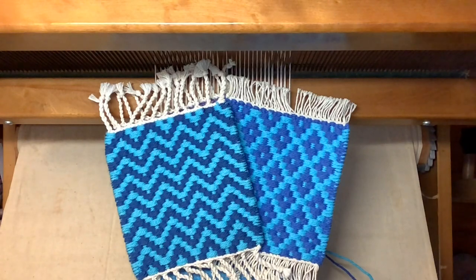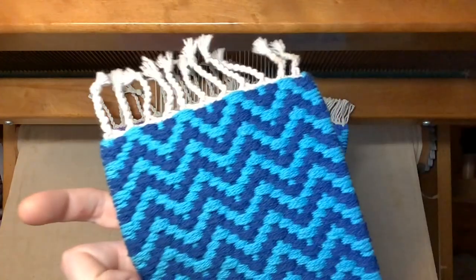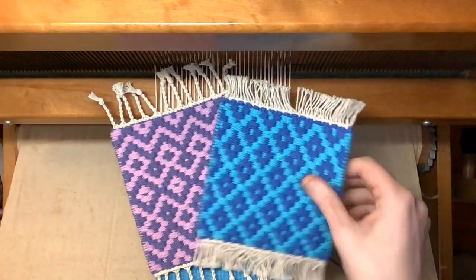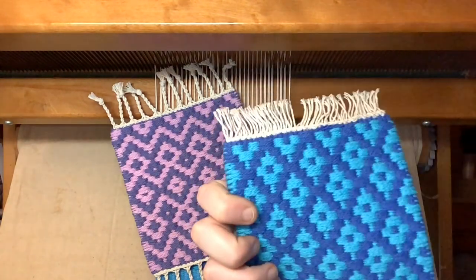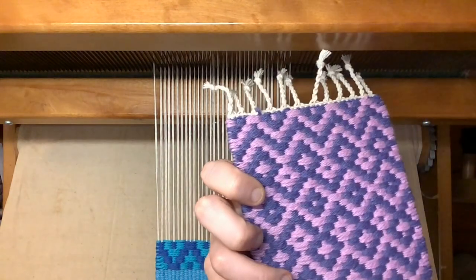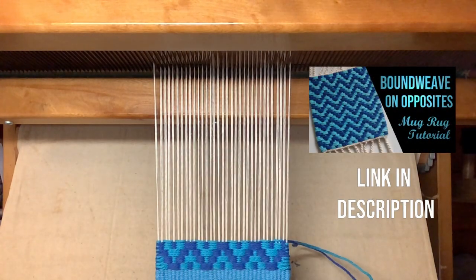Welcome back to Wild Ginger Hand Weaving. In a previous video, I introduced a technique called bound weave on opposites and used it to make a simple block zigzag pattern. The great thing about this technique is that it can be easily adapted to weave any twill pattern, which I'll demonstrate today. There's a link in the description to my previous video that explains the basics of bound weave on opposites.